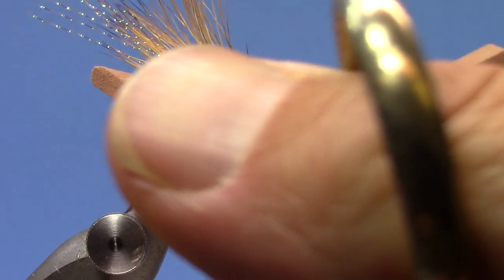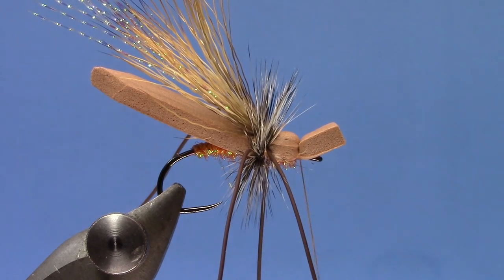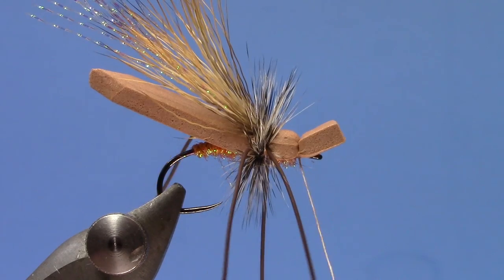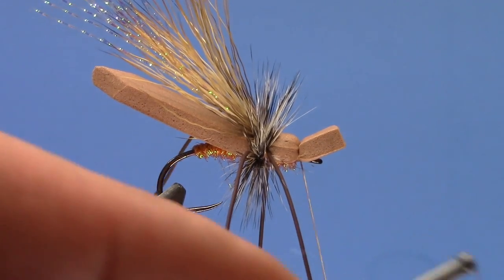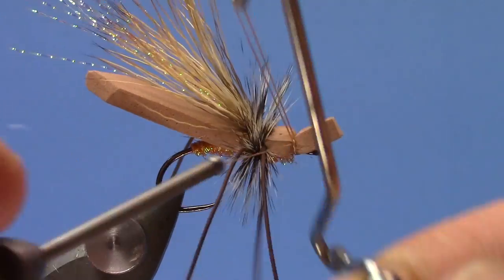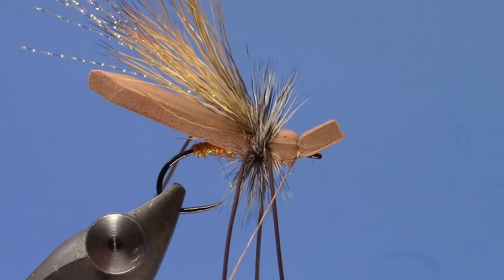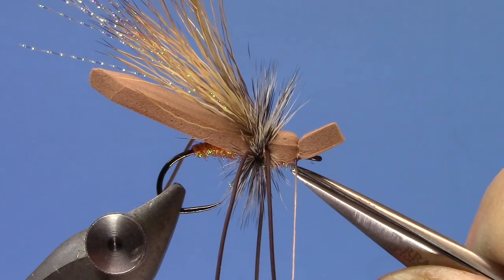I'm going to trim the foam flat and overhanging. This gives it a nice skater profile — for this crane fly, when you're skittering and skating a crane fly pattern, that nice thick foam really makes a difference. Then tie that off by whip finishing right over the top, tighten that up, and trim the thread.